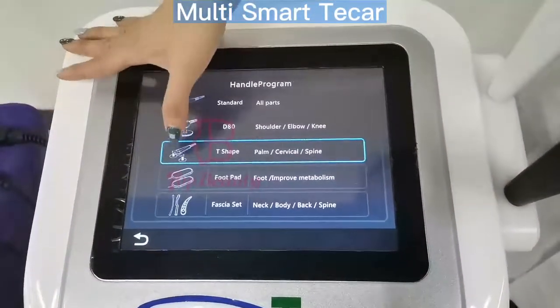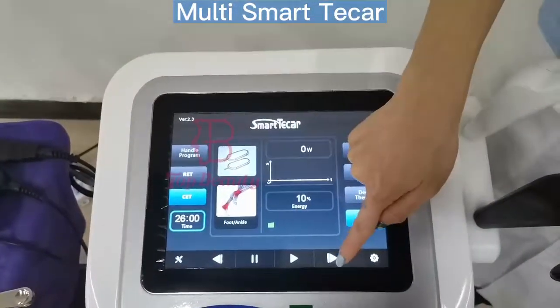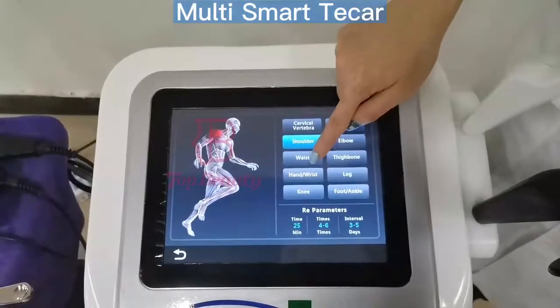And for the foot pack, you can also see the working time setting and energy setting.